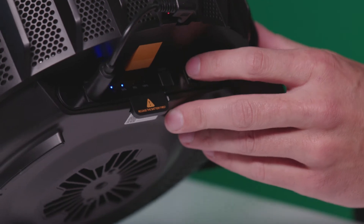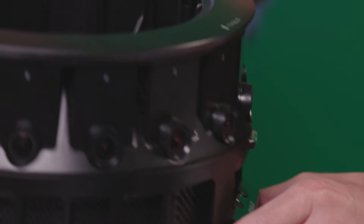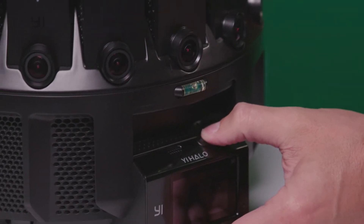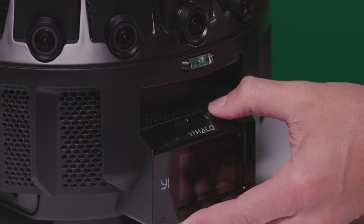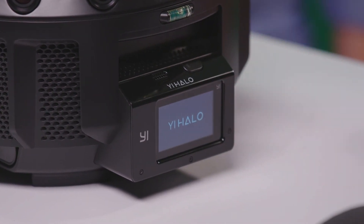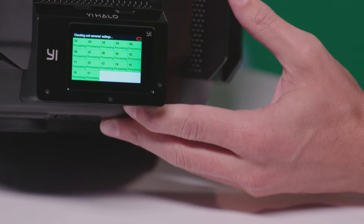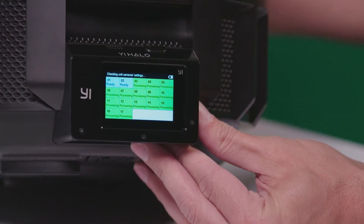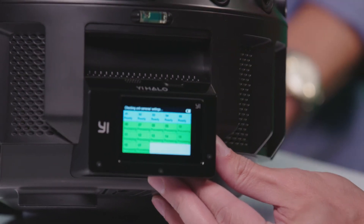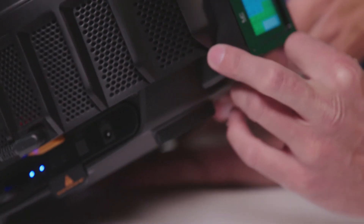I wonder if this has charged — it looks like it's got 50% on there. That'll do. How do we actually power it up? There's a button here so we'll hold it down and see if something happens. Something's happening — oh yes, it says Yi Halo right on there. This looks like it's got 17 little boxes — each one of the cameras reading in real time. It's actually saying ready and then processing, counting them down.